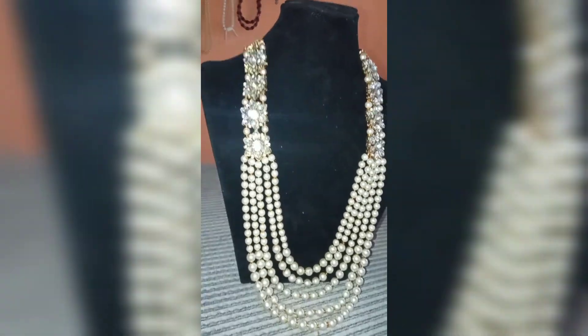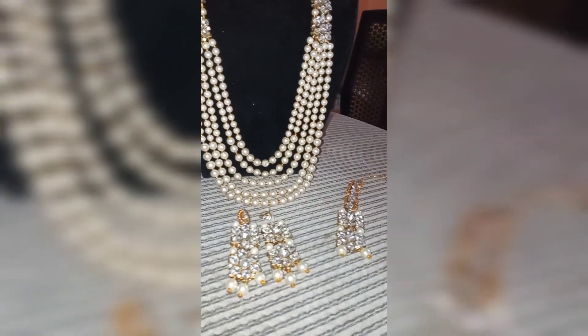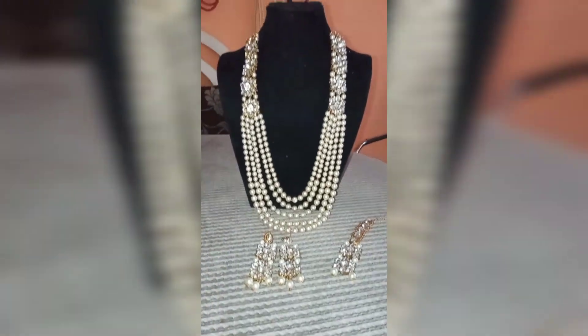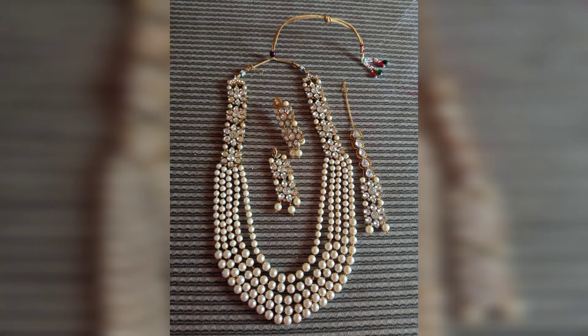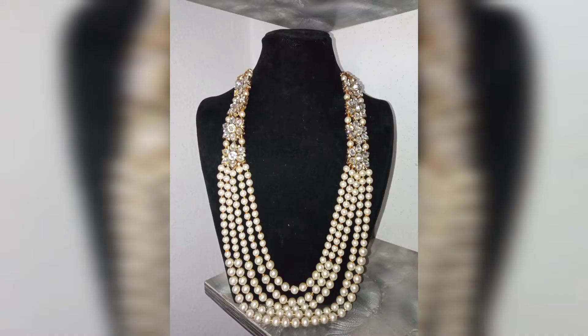Hello guys, it's Creativity Enthusiasts here. On this video, just from the title, I will be deconstructing this magnificent Indian jewelry into something the customer wants. She used this for her wedding, and now she wants something more simple in design and also much lighter. I had to deconstruct everything to give her what she wants — she said she wanted three layers, possibly a layer for her nine-month-old baby, a bracelet for herself, and some earrings.